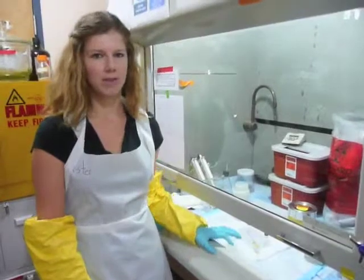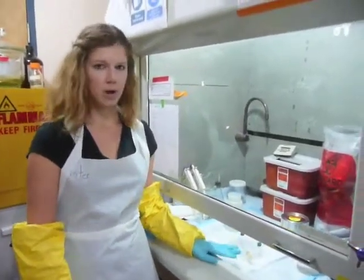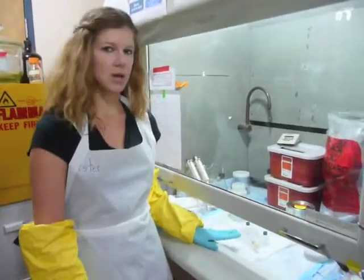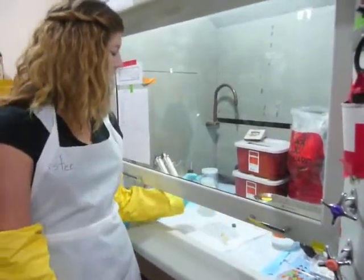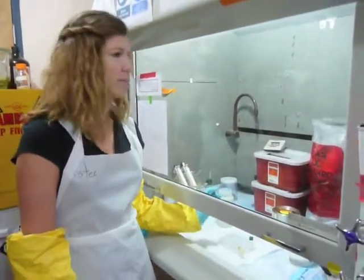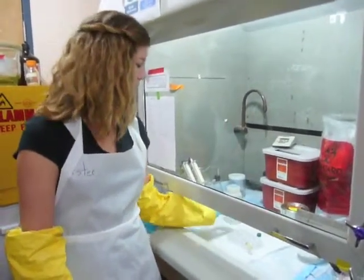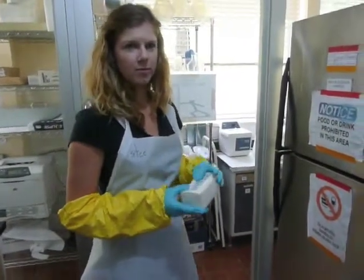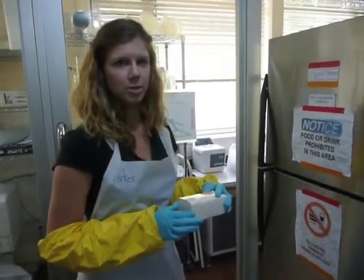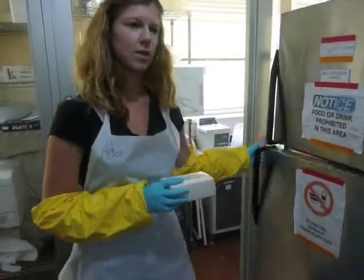Now we move on to fixation in osmium tetroxide. We add sodium bicarbonate to the osmium tetroxide in a one-to-one ratio, and we end up with 2% osmium. We take out as much of the water as possible from the vial of larvae and add about 1 to 1.5 milliliters of the osmium tetroxide. We leave the osmium to fix in the fridge for one to three hours — it allows the osmium to permeate the cell membranes and creates an electrically conductive surface for the electron microscope.